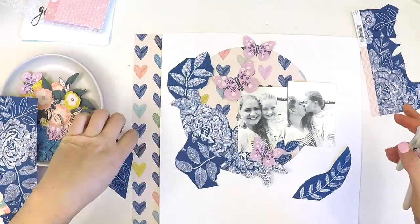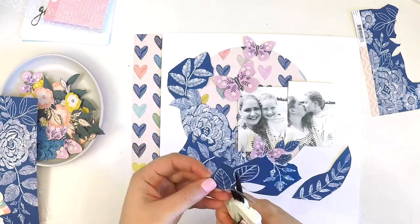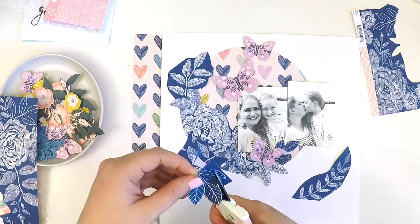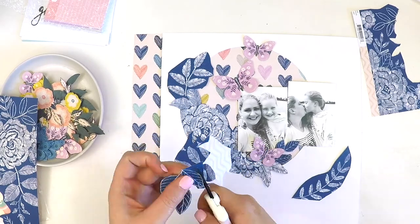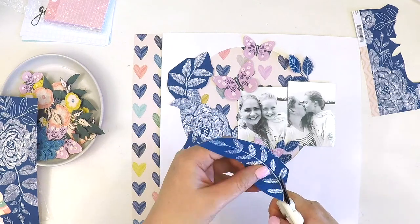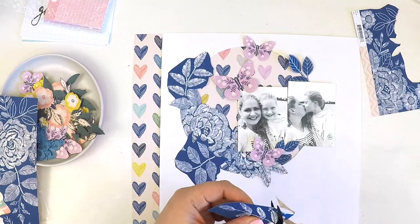I'm pulling apart this intricate navy and white piece - I really want to create that circular motion. In the sketch it was done with lines, but I really wanted to make my circular motion with floral designs, so bear with me while I fussy cut and fussy cut.